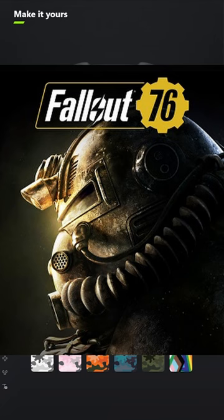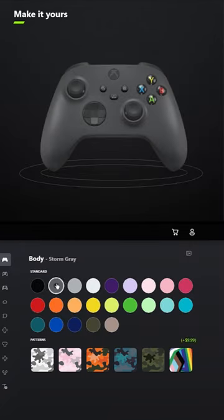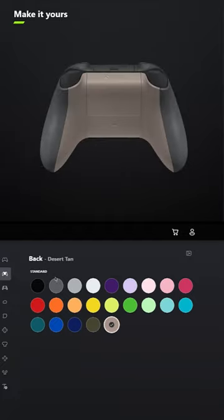I designed a controller for Fallout 76. For the body, select Storm Grey, and for the back, select Desert Tan.